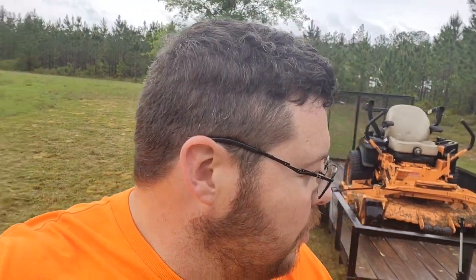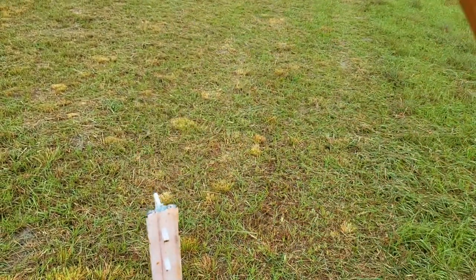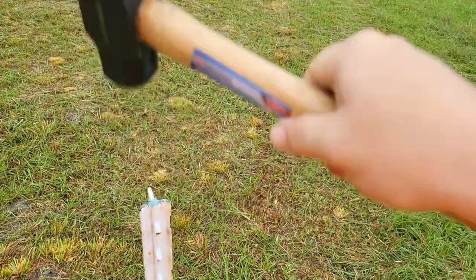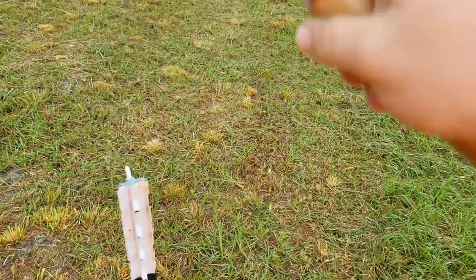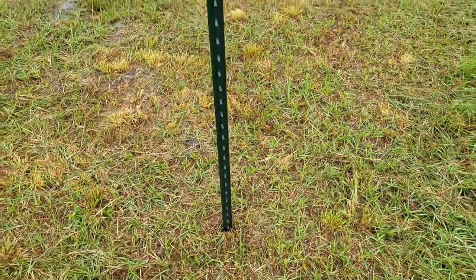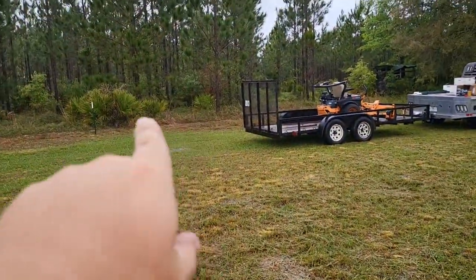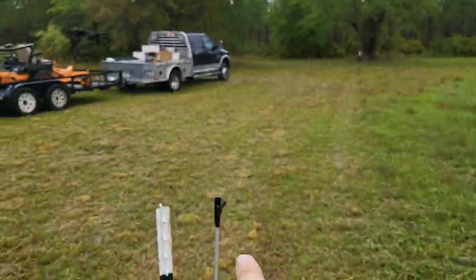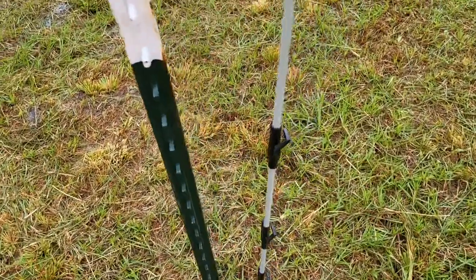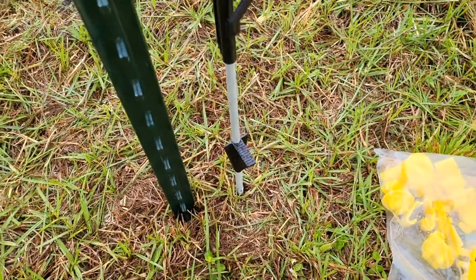Let me start getting the T-posts driven in the ground. I'll show you how I measure out for the spacing for the plastic clips and let's get to it. That was hard to do one-handed. Good news — rain finally stopped. Got the post set. You can see these yellow clips. This is the intermediate post, it's got a little foot on it down there. See that little foot? You step on that — that'll set your height.